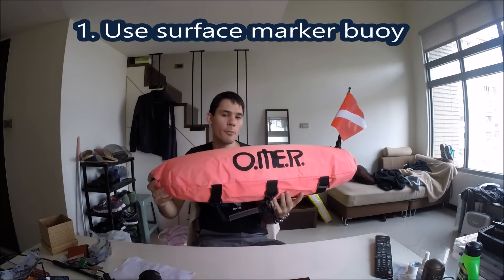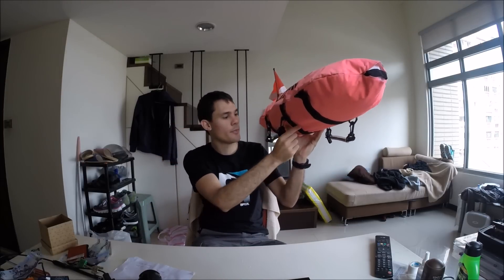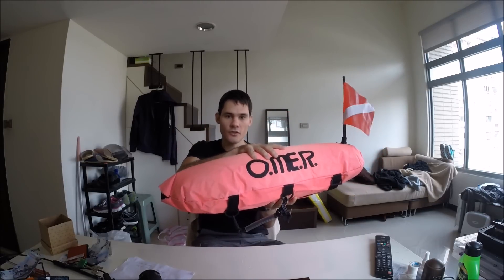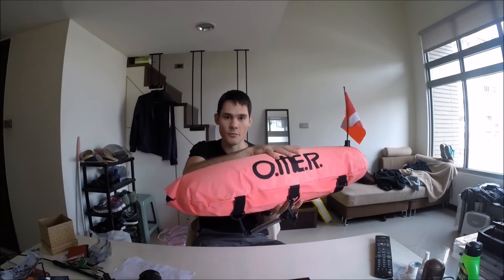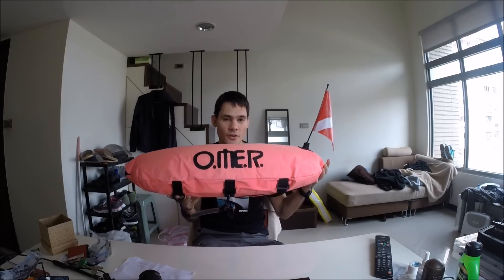Tip number one: always dive with a buoy. This is a typical freediving apina buoy. You attach a rope to the buoy and tie it down onto the bottom with a weight or a hook. It gives you something to hang onto while you're doing a breathe-up so you don't have to kick to stay in place — you can just hang on and relax. More importantly, it makes you visible to boat traffic so boats won't drive over and hit you. When you're face-down in the water it's very difficult for boats to see you, and on busy dive sites every year we have accidents of freedivers getting hit by boats. So always dive with a buoy.